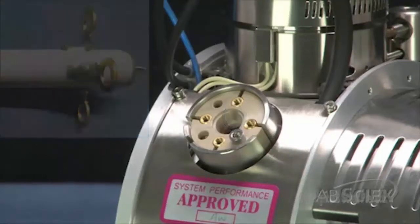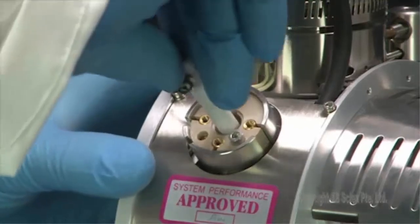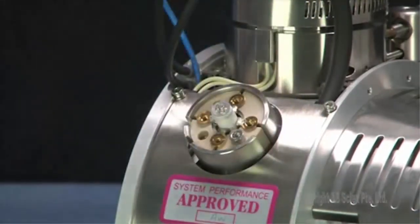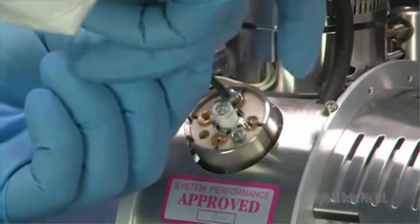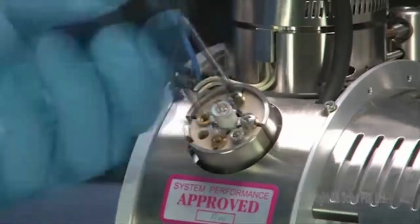Align the tab on the turbo heater with the groove on the heater port and, using fingers only, gently insert the turbo heater into the turbo heater port. Use the Phillips head screwdriver to install the screws and washers that connect the turbo heater to the ion source.